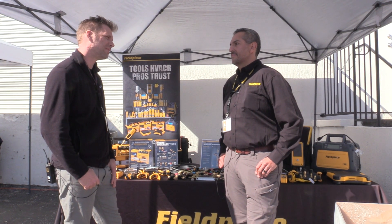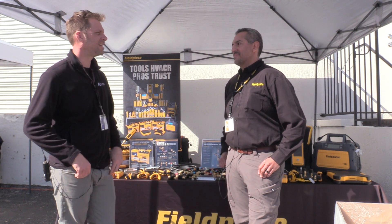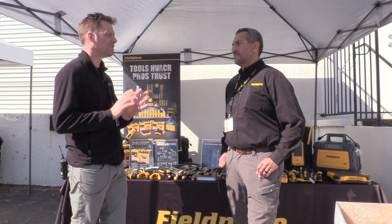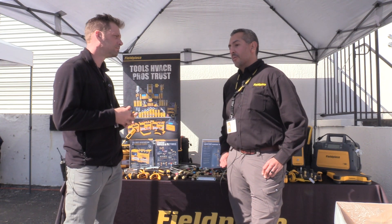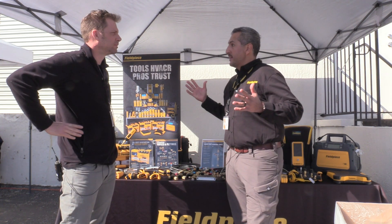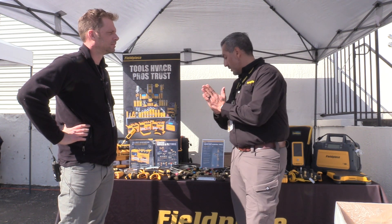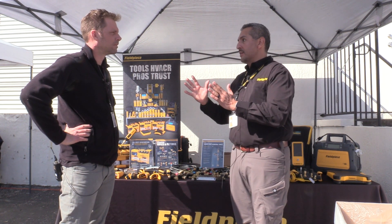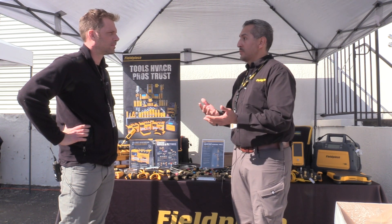A lot of times the new guy is not even doing it because it's that much of a struggle. It's tedious. And then you start to get a feel for it and you know when you have it half the time. So it's good because we spend a lot of time with contractors, technicians, and we learn and understand all that stuff. We have developed the solution to basically all of the pain points that come with removing a valve core from a service port.